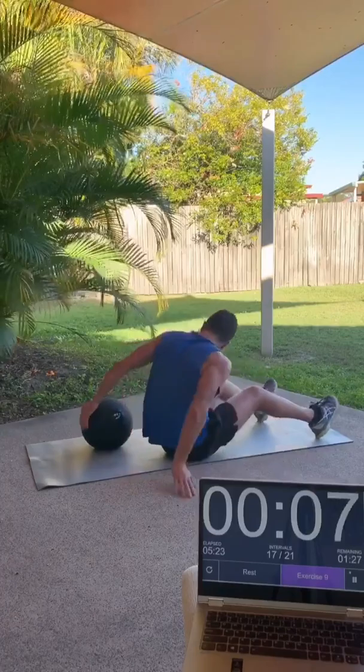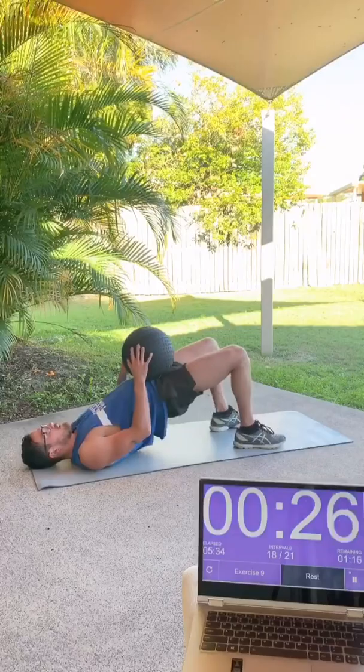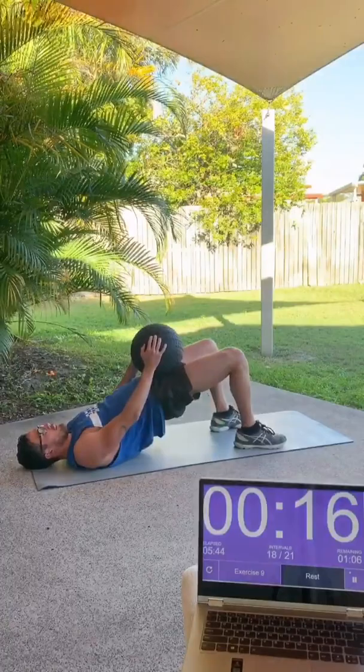Our last lower body exercise is going to be a hip thrust. Just place the ball or whatever piece of equipment you've got on your hips. You can use your hands to stabilize. Just try and raise the hips up using the glutes, squeezing them together and driving through the feet, to get that straight line between your upper body and your knees at the top of the motion.